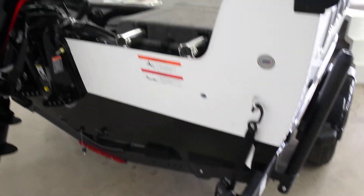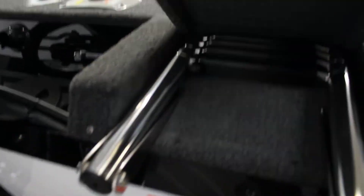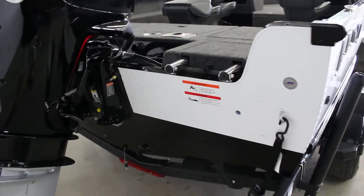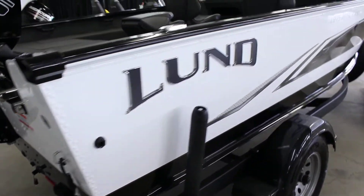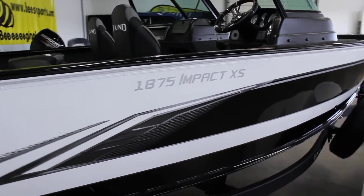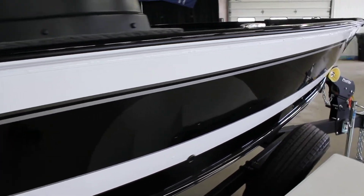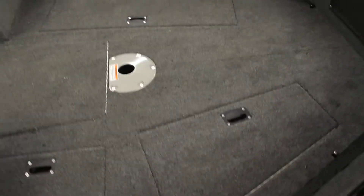Integrated tie downs there, telescoping ladder — this does go right underneath your little platform here, so it stows away nicely if you're trying to net some fish off the back of the boat. Great walleye boat, good for some bigger lakes even too — if you're going out on Saginaw Bay here in Michigan, or even Lake Michigan if you're going out doing some salmon fishing.